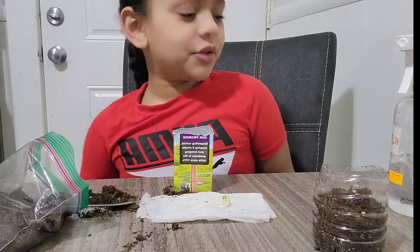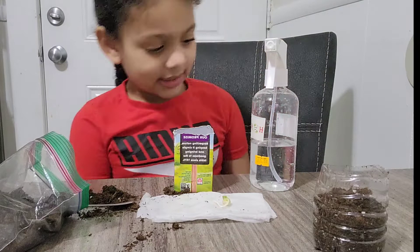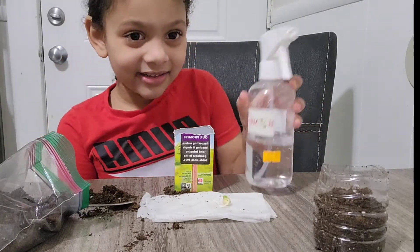Now we're gonna put soil on the juice box, and I got the spray bottle. That's not in my class — this is actually for planting.